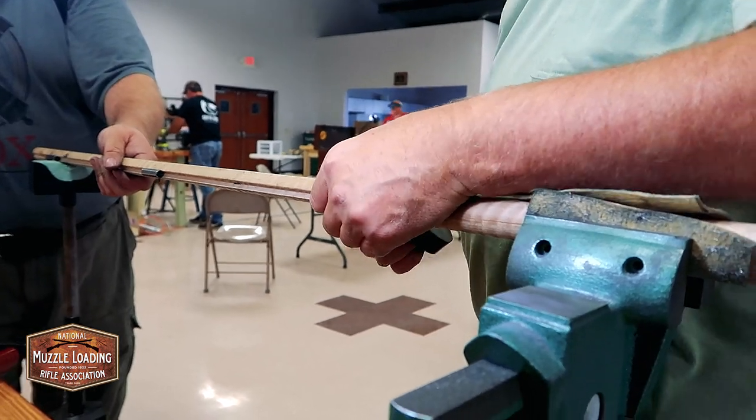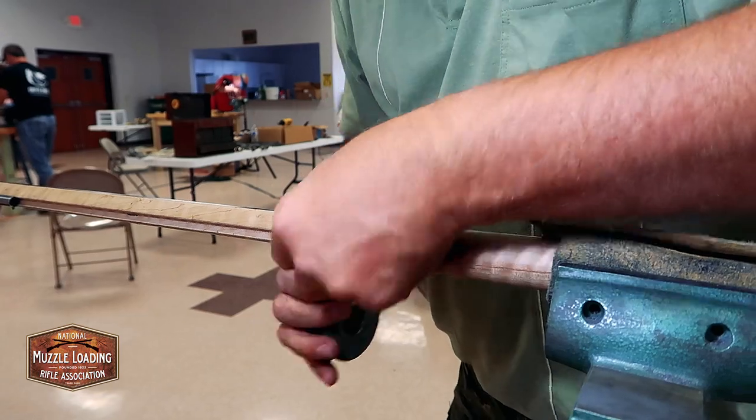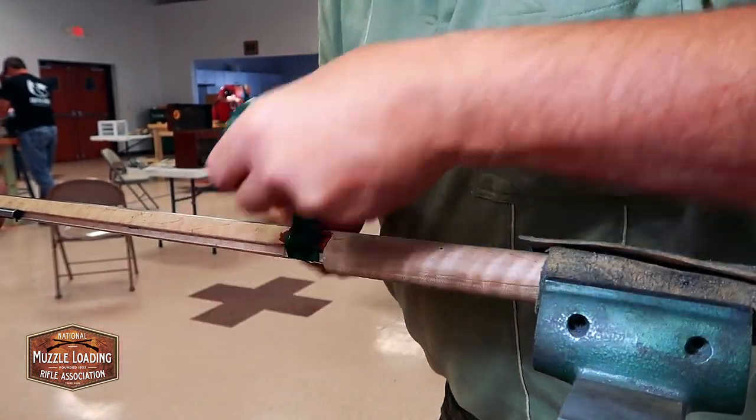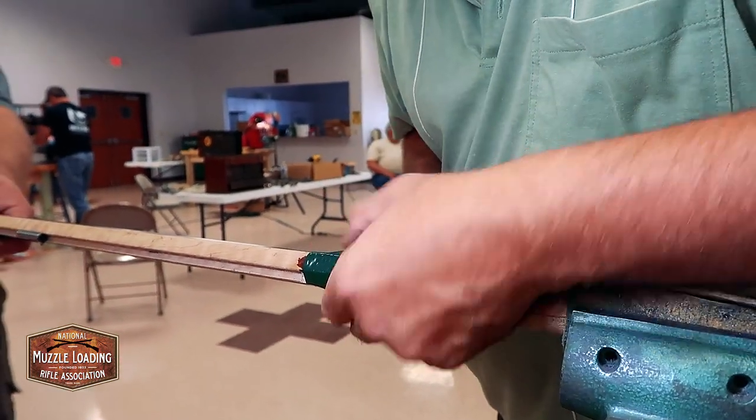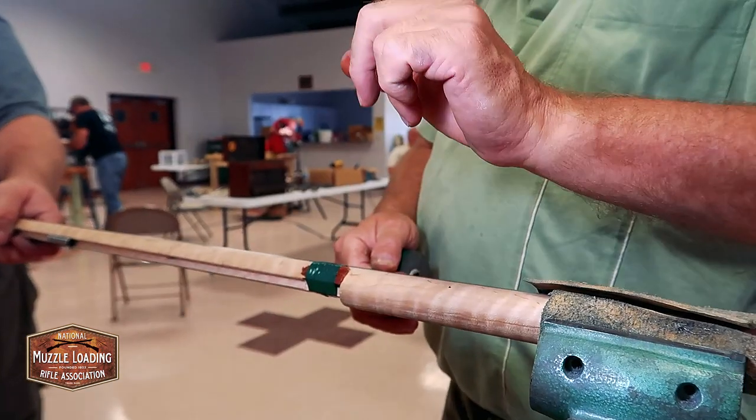Jackie was like, 'You're not going to screw that thing up, are you?' And then when I opened it and showed her the wood — 'You're not going to break that, are you?' I said, 'No, there'll be professionals around me.' So you can send her a picture: see what happens when I'm not supervised?